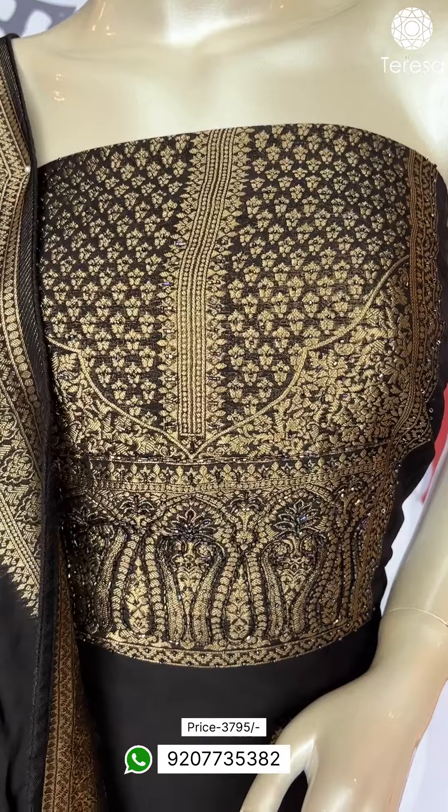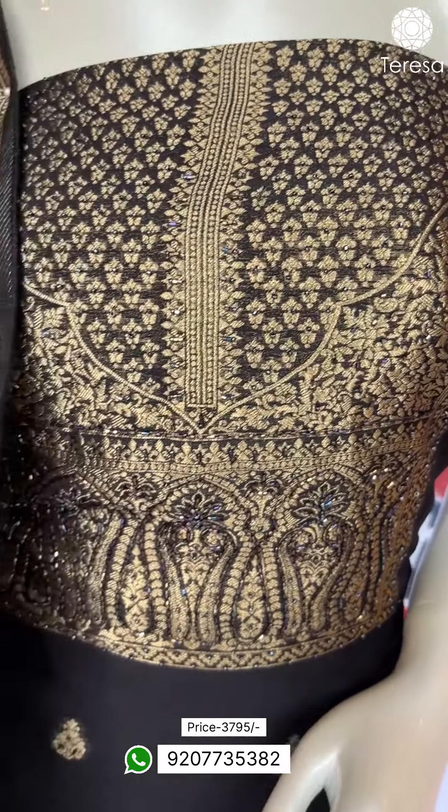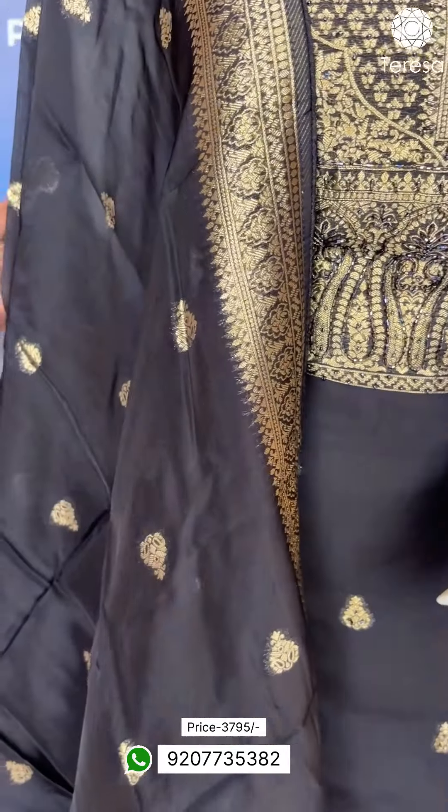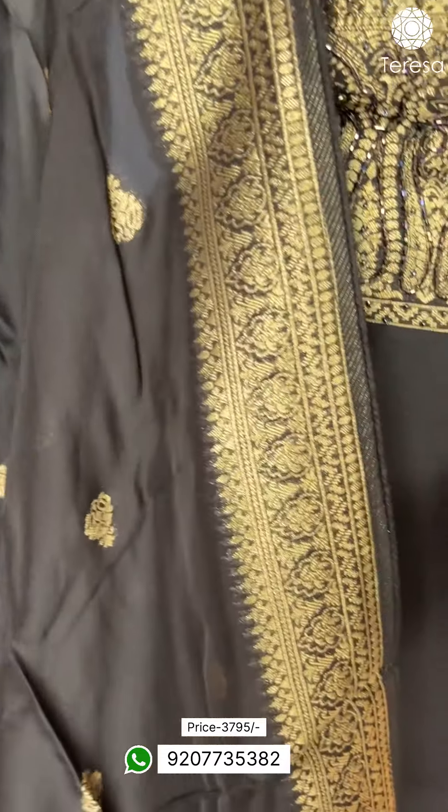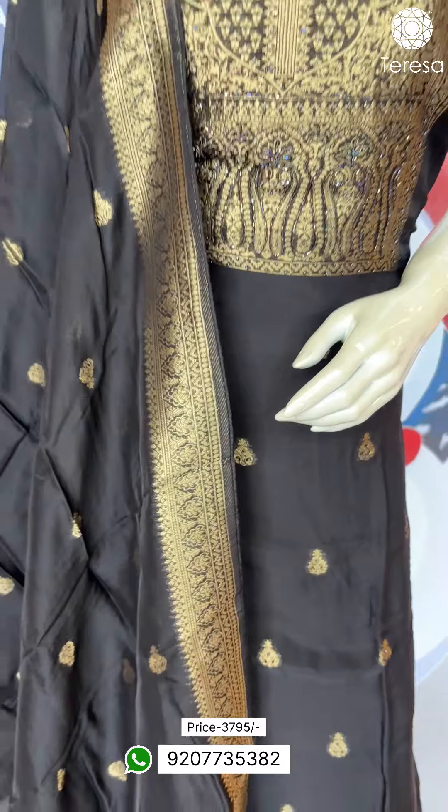There is also a highlight of the beads. There are four-sided borders and booties. There are all-over booties on top. It is a beautiful piece with shades.